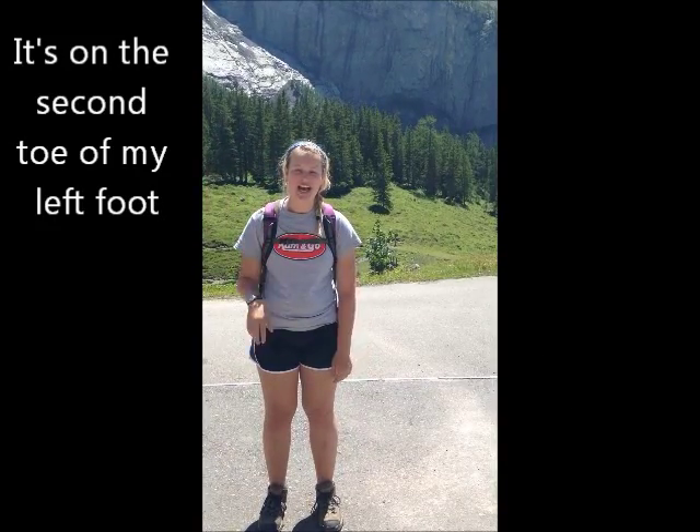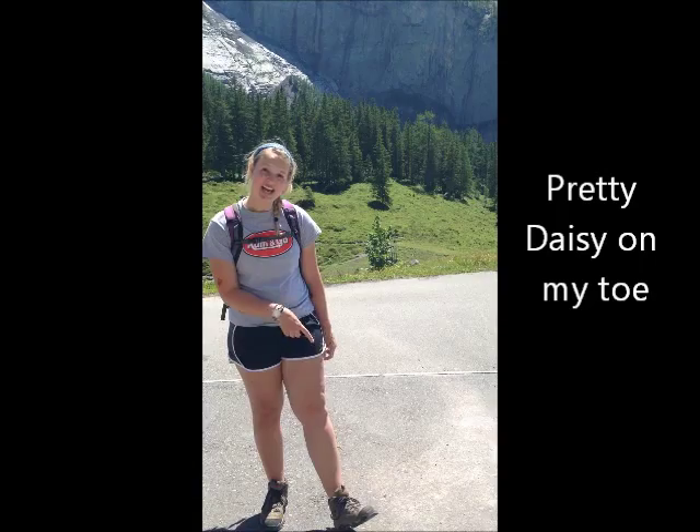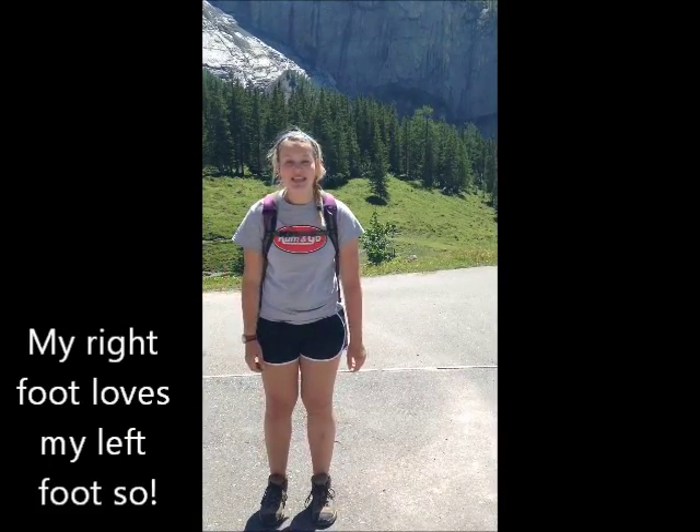It's on the second toe of my left foot. A stem and flower, it has no root because that wouldn't look good. Pretty daisy on my toe. My right foot loves my left foot so.